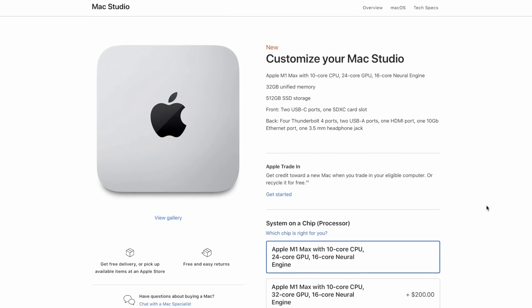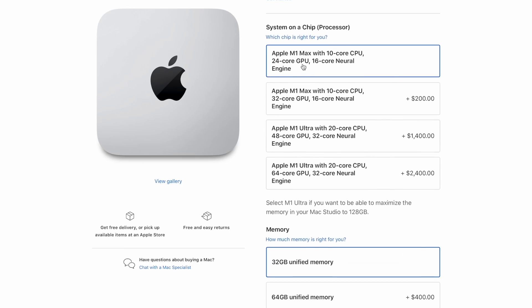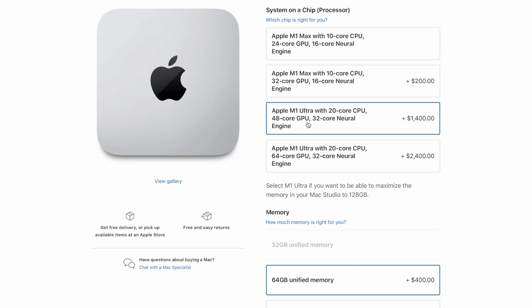The Mac Studio, on the other hand, has a few other options available. Of course, you have the M1 Max processor on the inside for the starting base unit at $2,000, but you also have the option to get the M1 Ultra. With the M1 Max chip, you have two different GPU options: it's a 10-core CPU, but you have either a 24 or a 32-core GPU available. And with the M1 Ultra, two 10-core CPUs and a 48 or 64-core GPU, just depending on which one you prefer.